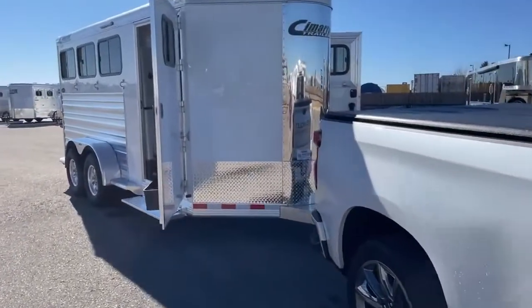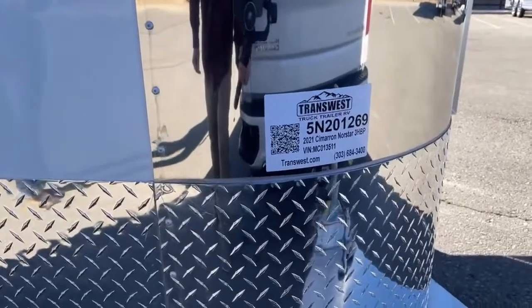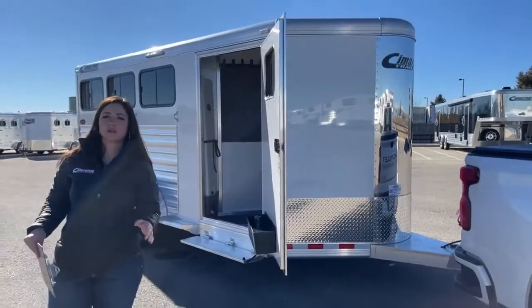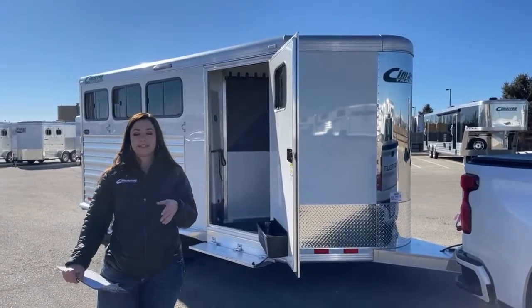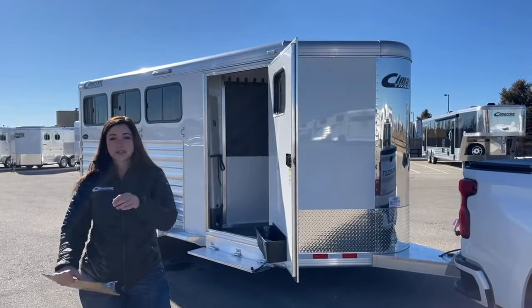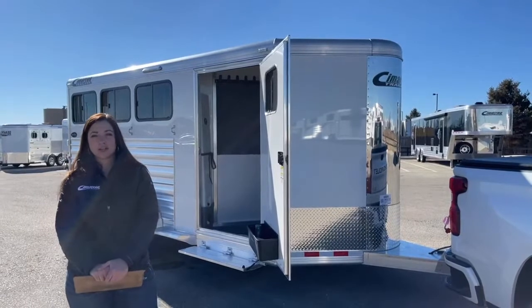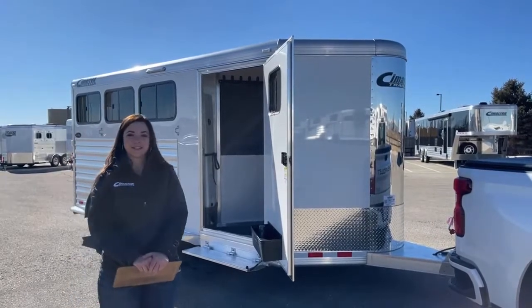This trailer's stock number is 5N201269, and it's a 2021 Cimarron North Star three-horse bumper pull. If you guys have questions on this trailer or any other trailers in our inventory — we've got a lot of stuff with drawings, meaning those trailers are on order, so if you're interested please reach out. You can call or text me directly at 970-218-5996, call my desk at 303-684-3451, or email me at morgan.noelknoll@transwest.com. I look forward to hearing from you and hope you have a great day.